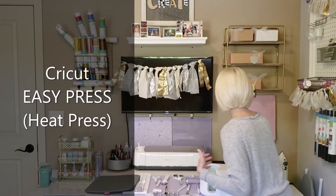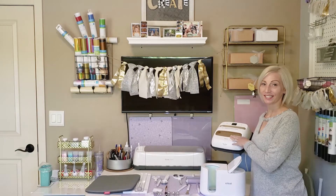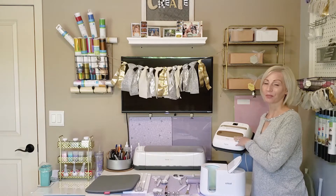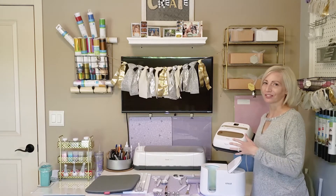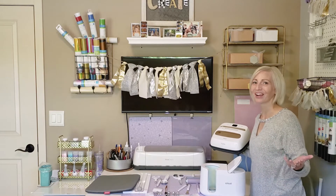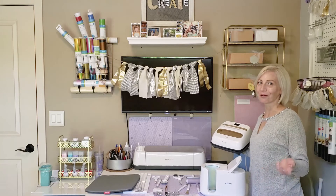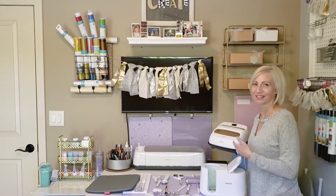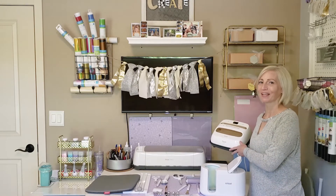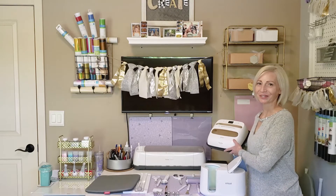Another accessory with Cricut is their heat press. I have a 9x9 heat press. At times when creating t-shirts I wish I had the 12x12, so I might be getting more heat presses in the future. I'm probably going to have to create more shelving and more storage space to house all of my Cricut accessories and materials.